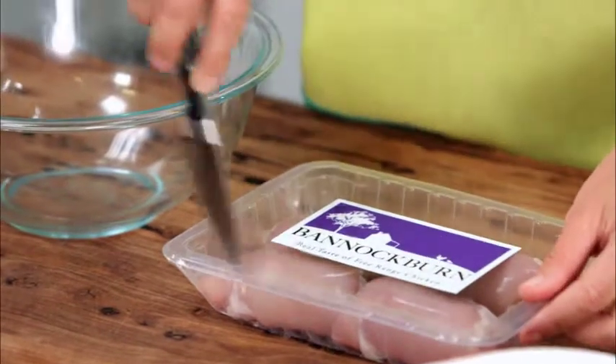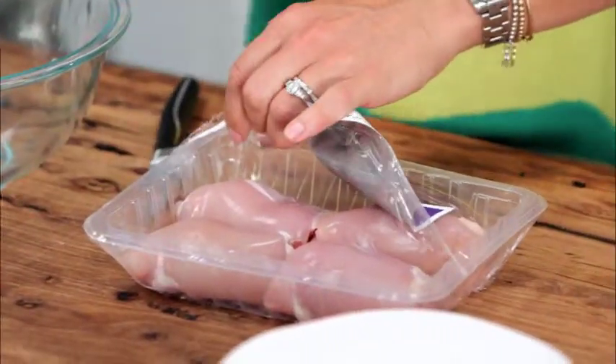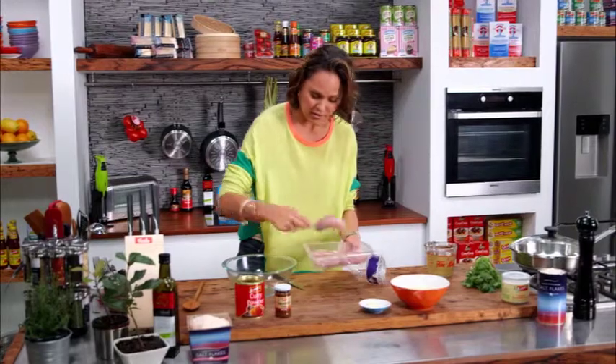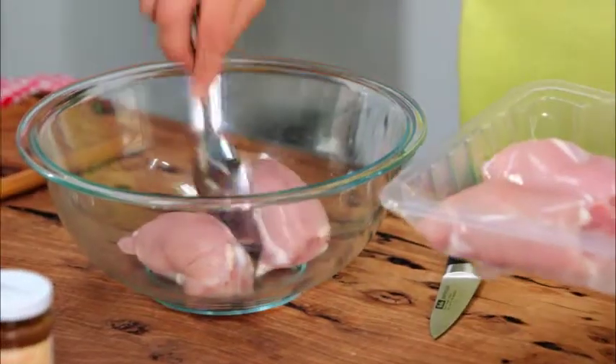So let's start with the chicken thighs. Don't be scared about using the higher fattier chicken because the thighs — we want that flavor. Animal saturated fat, provided we're not having a lot of it in our diet, is absolutely fine.